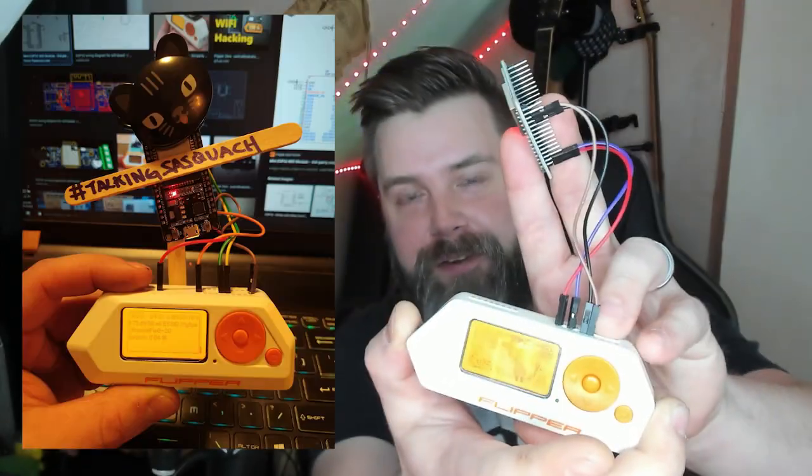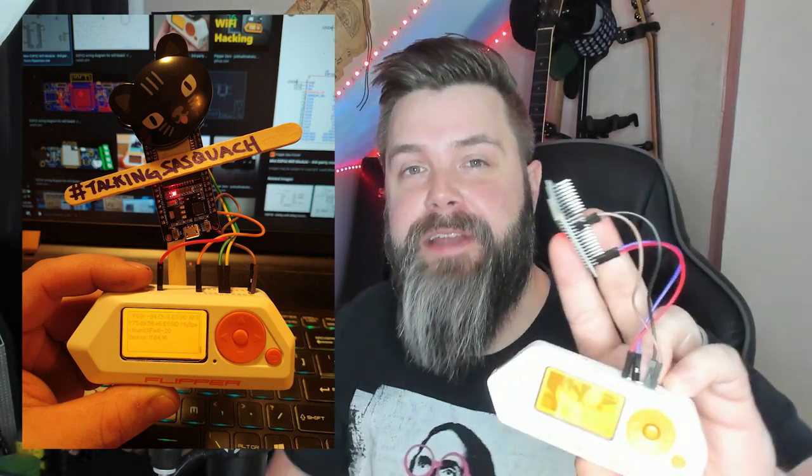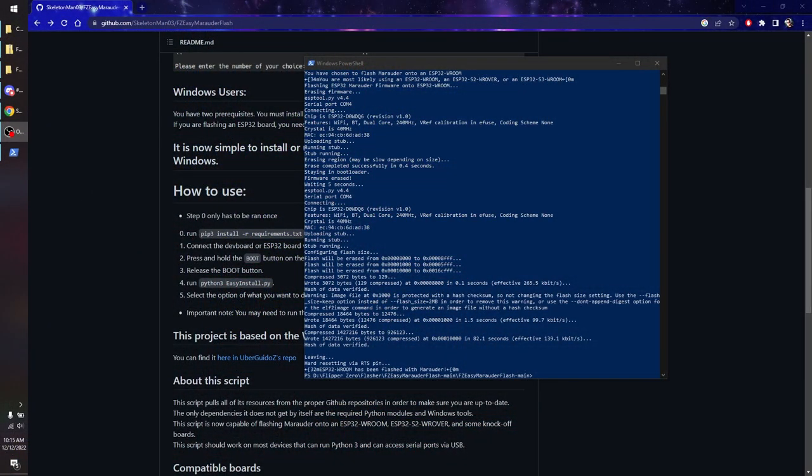And this is what it looks like when it's done. It's a hot mess. However, it is a working card — this is doing Marauder just like all my cards. It's just a little uglier. I'll post a picture of one of my first Reddit posts about Flipper Zero stuff so you can see how I did mine. But for now let's switch over to the desktop so we can see exactly how this is working and show you that it works just like a normal Wi-Fi dev board.